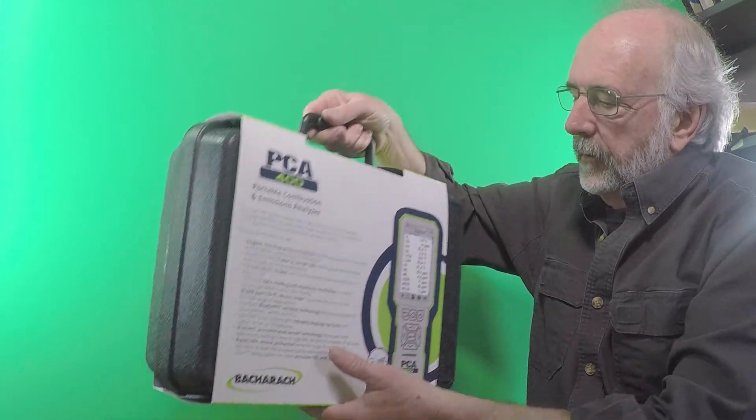All of those, depending on the application that you need. These instruments also have available a BeSmart sensor program. What that means is that you should never have to send this instrument into Bacharach to have the sensors calibrated. You order a calibrated BeSmart sensor, get on that program, and you'll receive a sensor in the mail. We'll show you how to install it — you just basically swap the sensors out and you're good to go.